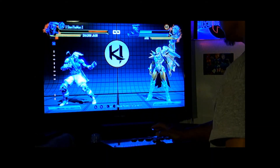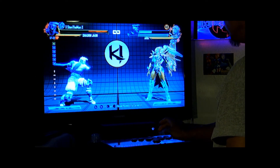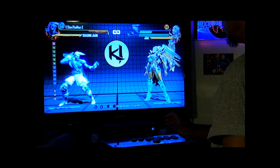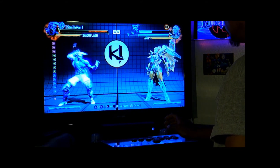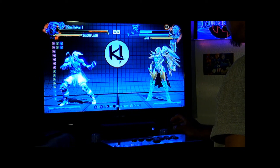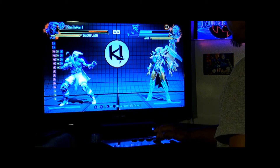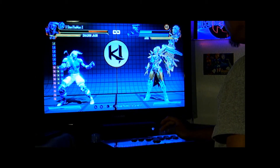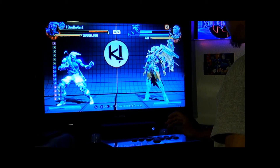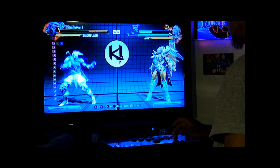All right, so we've got the light punch, medium, hard punch, and the times-three punch. And here's the light kick, medium, hard kick, and then a times-three kick. Okay, let's go.